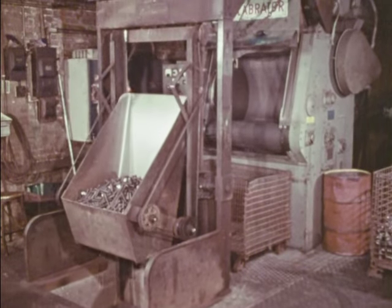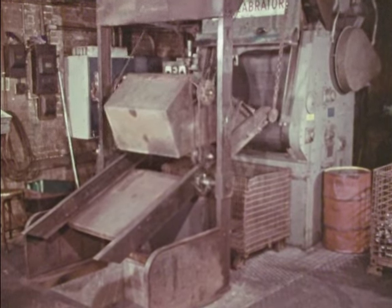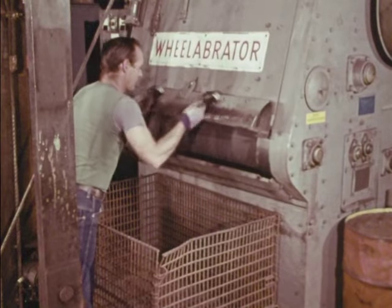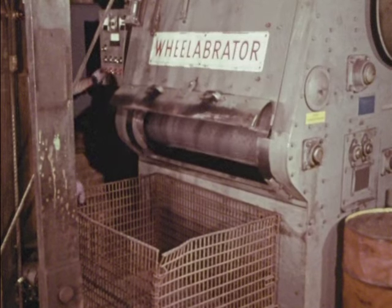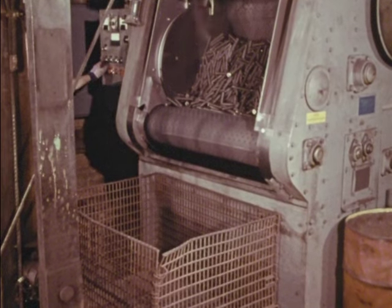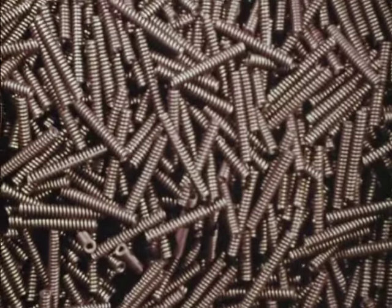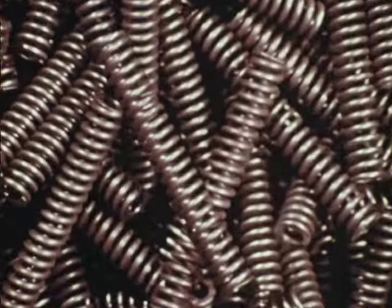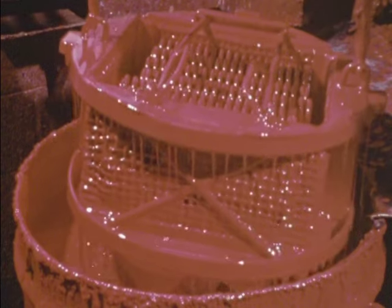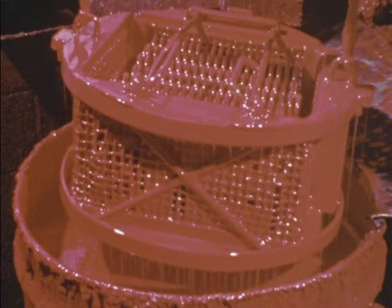Introduced by Barnes Group Incorporated in 1929, this innovation — shot peening of springs — cold works and toughens the surfaces, raising the metal's physical strength where stress is highest. Precisely controlled shot peening is still used to extend the life of highly-stressed springs. Springs subject to lower stress levels are treated with a sandblasting process to produce a similar effect. The final production step is the application of a specially formulated colored coating to instantly identify the finished Raymond die spring's work range.